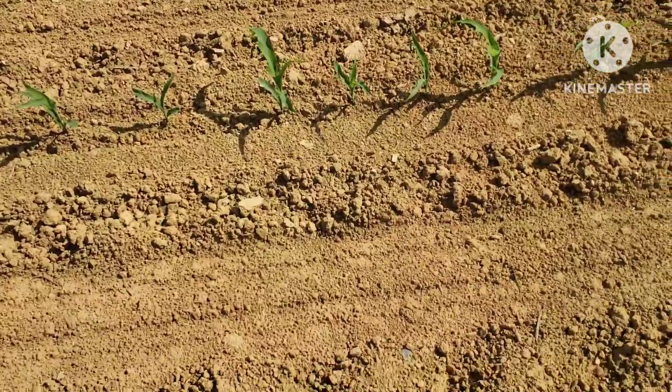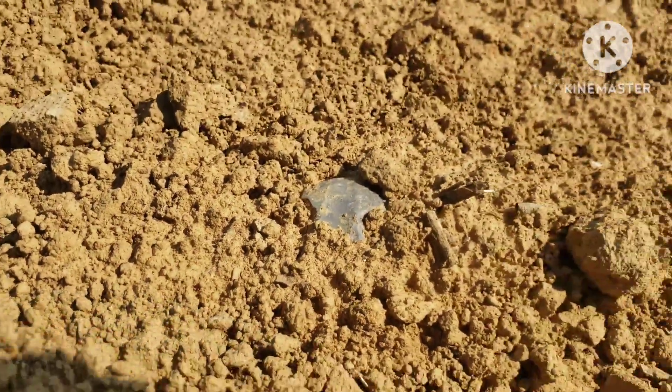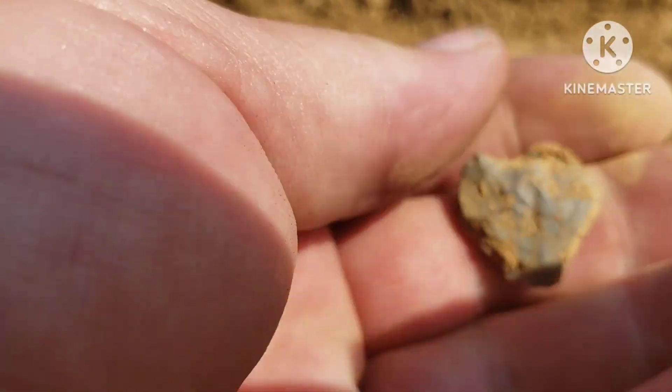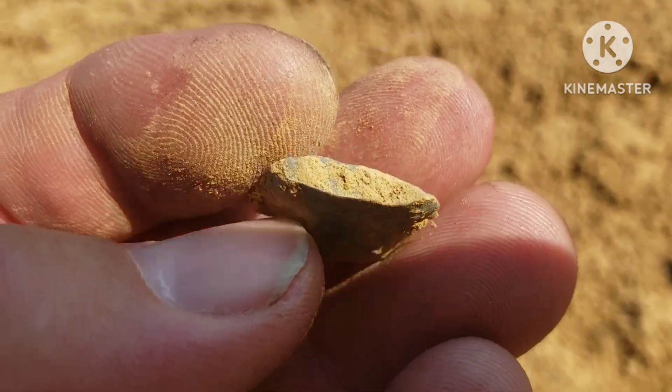I see another piece down here — looks like it might have a notch in it. Nah. Yeah, something was worked on — some kind of little point, what's left of it.